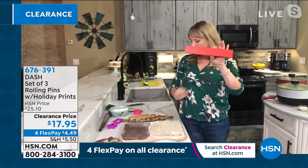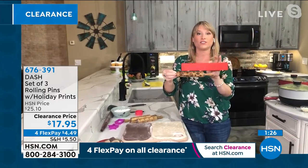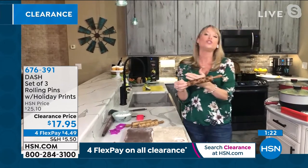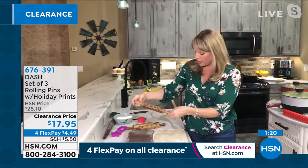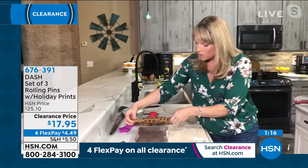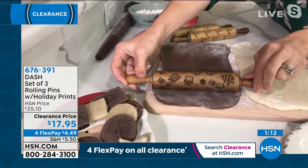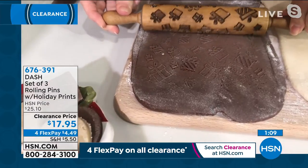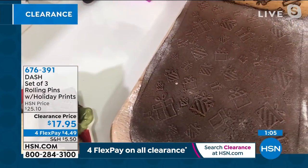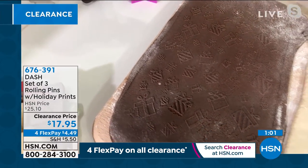They're individually boxed — they come in a nice little red box. So if you're thinking of gifting these to your girlfriends, a lot of girlfriends do cookie bakes where they all exchange. You can gift them at the cookie bake because they come individually boxed. Let me just roll it again and show you — this is like our chocolate dough. Whatever dough you want to use is fine. Look at those presents, how they just pop.